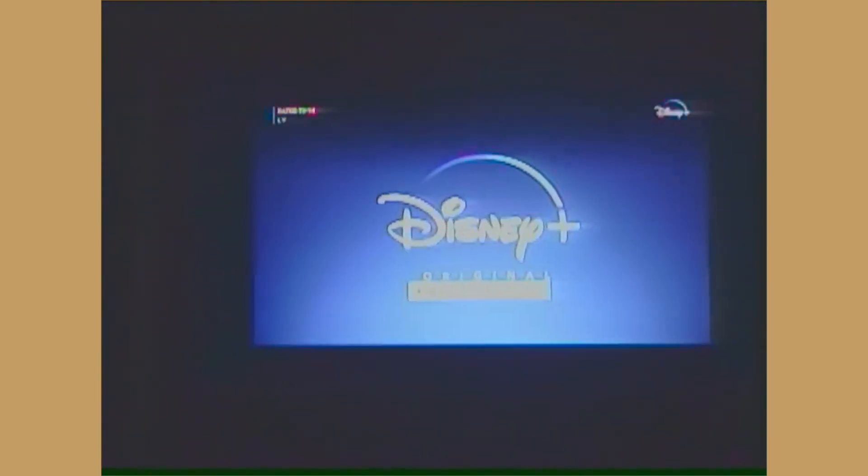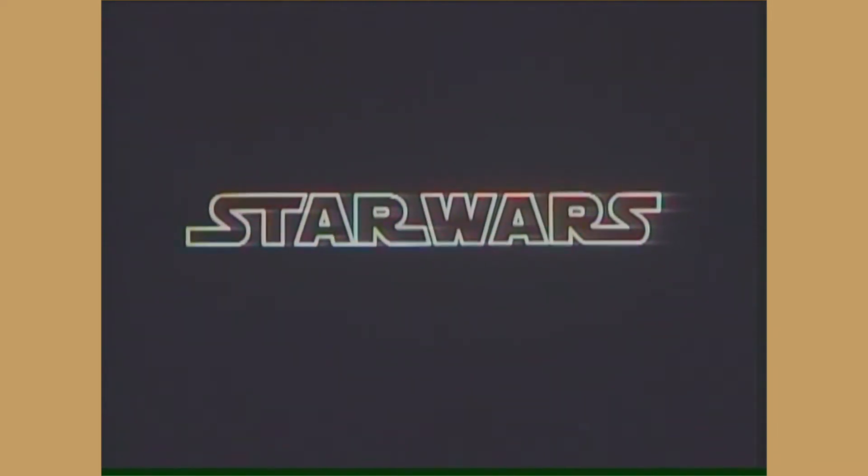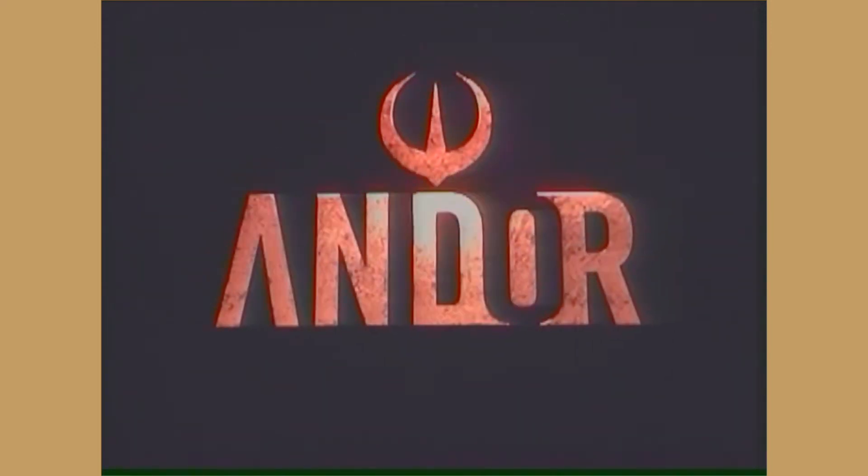I'm about to watch it, I'll tell you my thoughts after. So I pressed play and Andor began, but what I didn't press was the record button. I thought I did, but apparently I did not. So there is no footage of me reacting to the first episode and most of the second episode — I only caught a little bit of episodes two and three. Next time I promise I will record it in a better setting with better lighting and actually have more clips of me reacting.